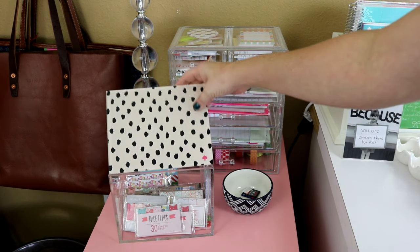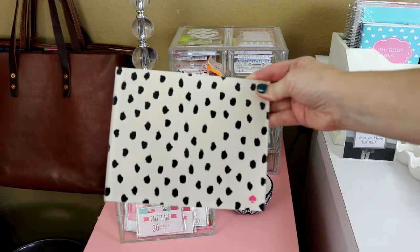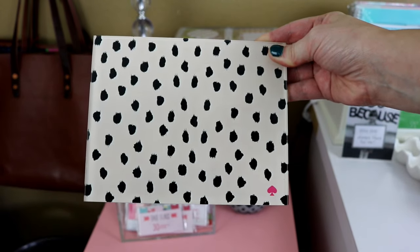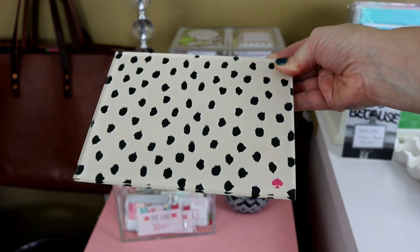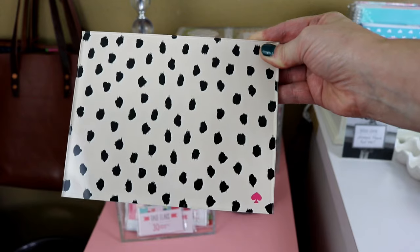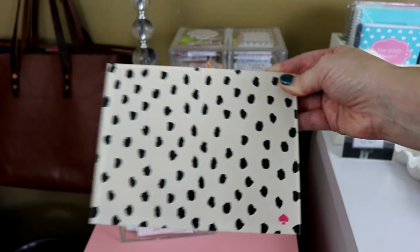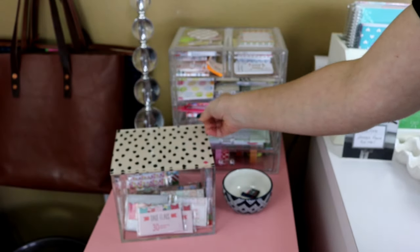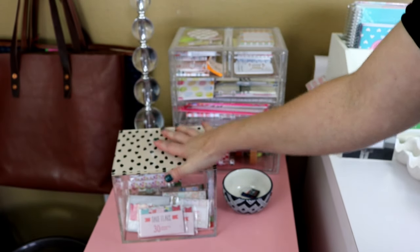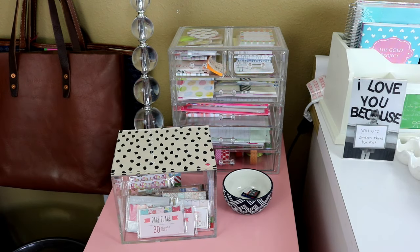You might be wondering about the print on the top — I chose the option where you could customize the lid. This is actually a Kate Spade print that I downloaded from her website for free. I think she releases a free download on her blog every month or every couple of months that you can use as wallpaper.